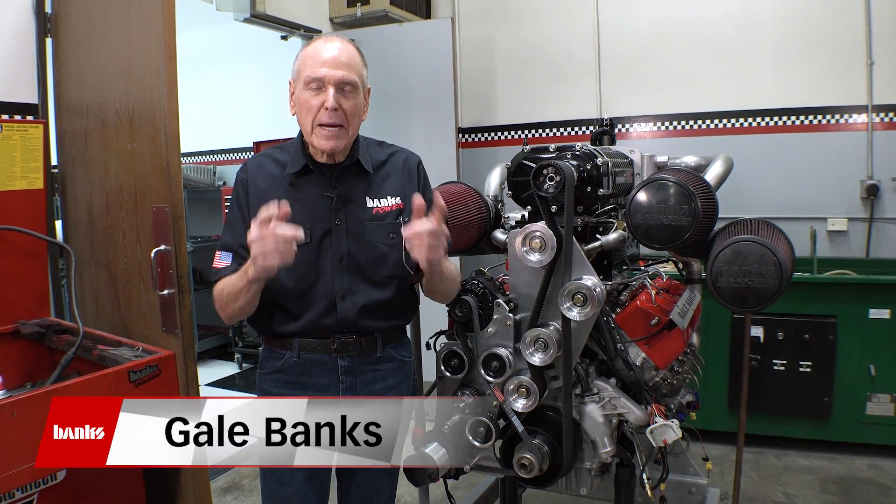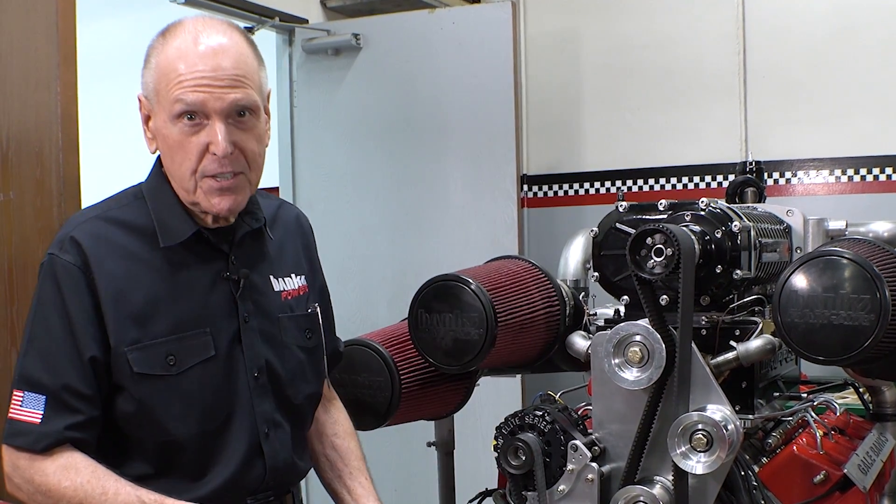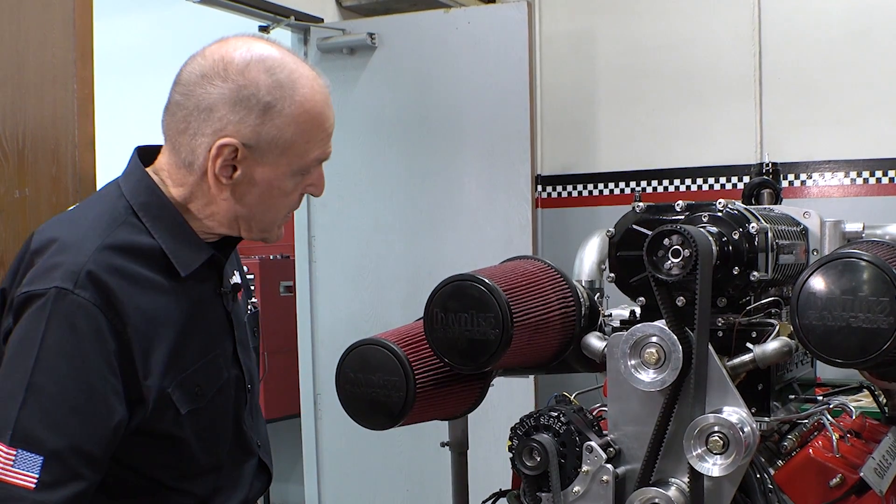Welcome back to the Banks Power Engine Shop. I'm Gail Banks. I want to walk you through what's going on on the front of this engine, and then we'll get to a few other interesting things.